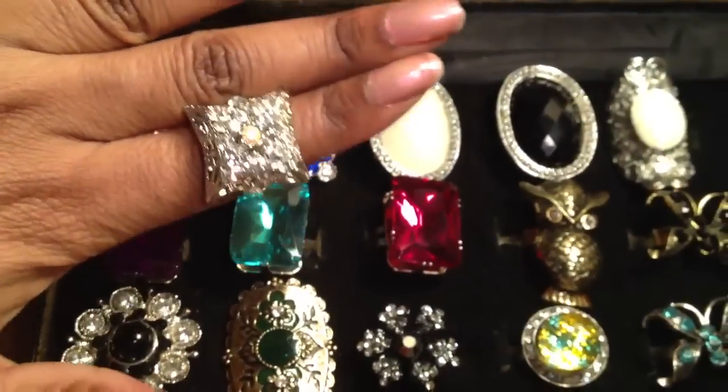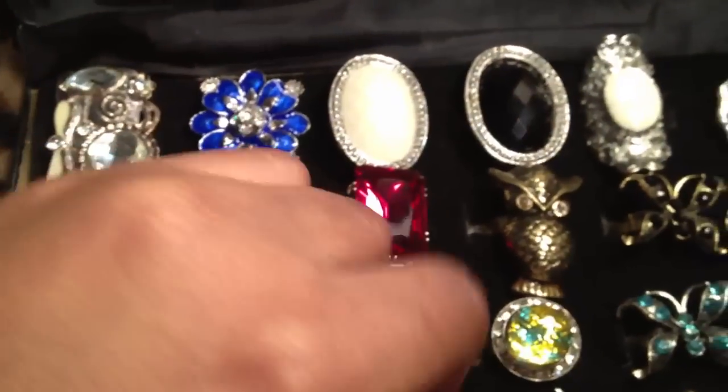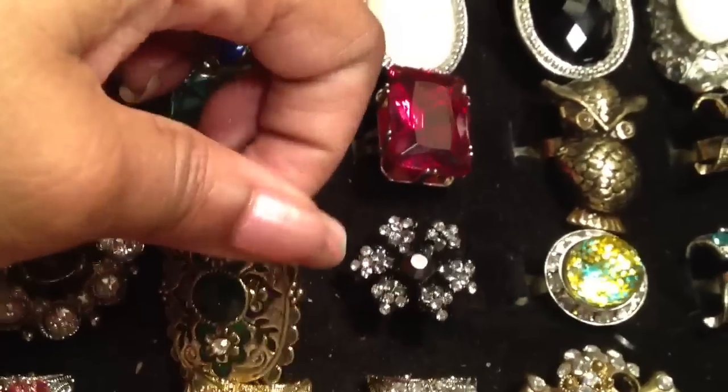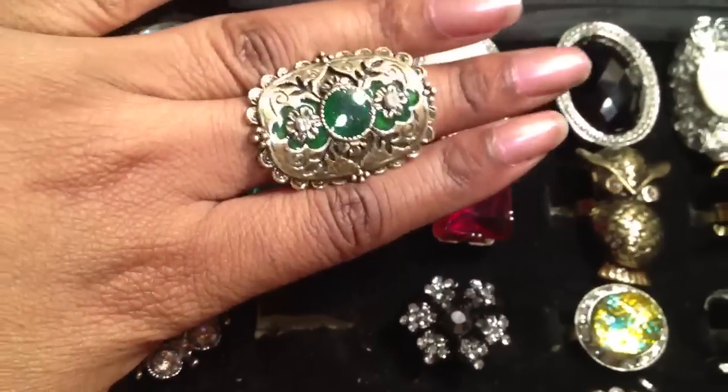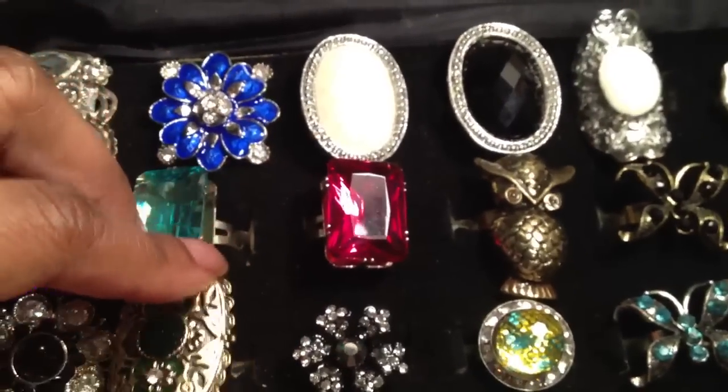It's gorgeous. These sparkle so much, I love them. It's a very big ring. But yeah, these came from Jewelry Guy.